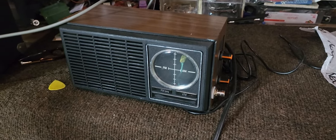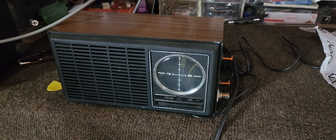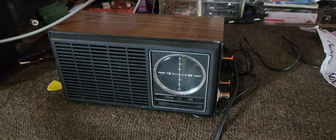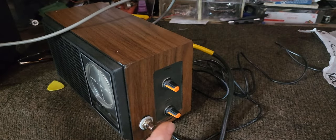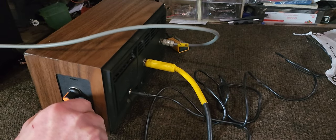Hey guys, I thought I'd give you a little rundown on my clock radio boost pedal that I made. This was an old clock radio that I got and put a stomp switch in it, and added a volume knob, a tone control, input, output, and a power jack.